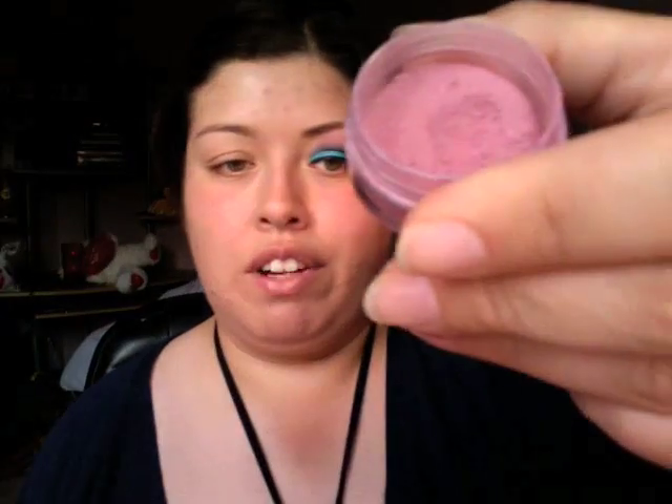First and foremost, I started off by applying my UDP paint all over my eyelid up to the brow bone. Then I added, from my collection of eyeshadows, a really rosy, light color — very light and shimmery. Since rosy colors are in this season — spring and summer season — I said, why not? Let's use some of it.